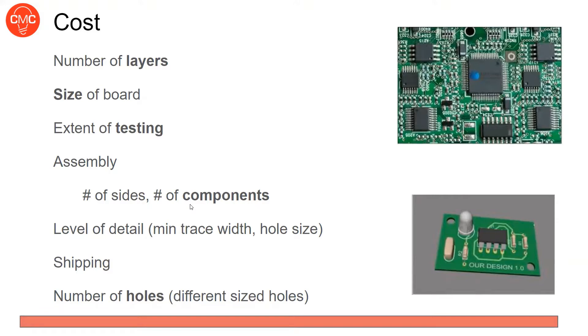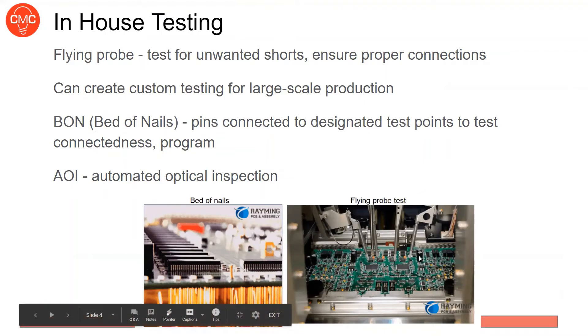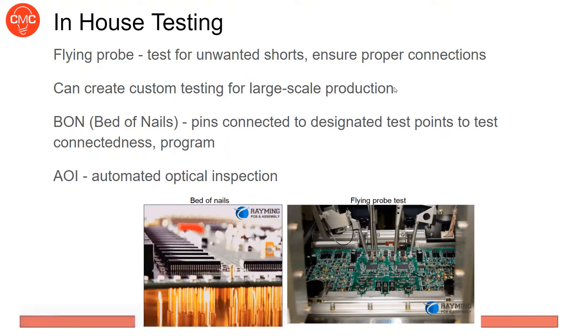There are many factors especially in mass manufacturing. In-house testing options include flying probe testing — basically a multimeter that goes through and tests for unwanted shorts and verifies that desired connections are connected, based on your design files. For large-scale production you can also do custom testing with test fixtures to verify specific functions, like programming a microcontroller or checking that a sensor reads reasonable values.